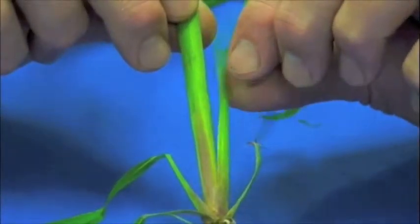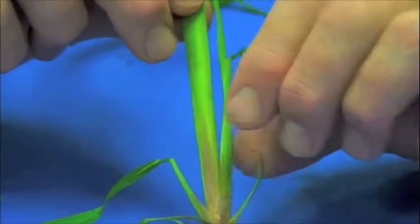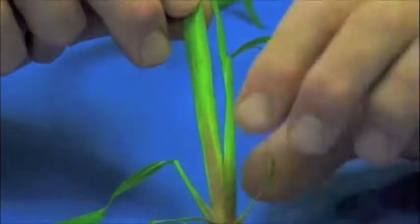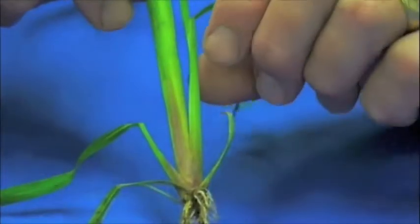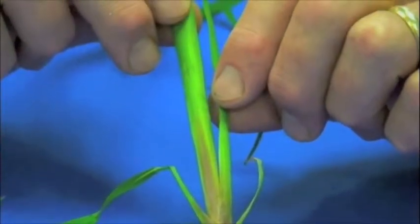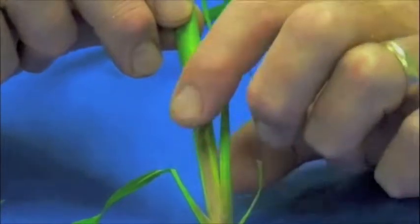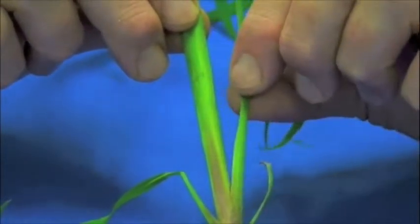Tillers are important because they provide turf density — they will give a higher plant stand. Looking at variation across different grasses, some may be able to produce eight or nine tillers from a single mother plant. The tiller is this right here, and it develops within the lower leaf sheath.